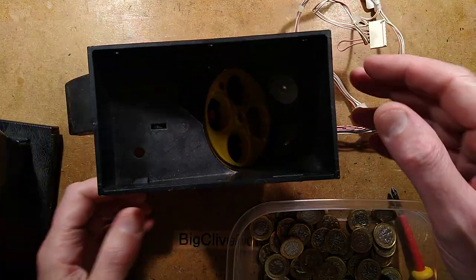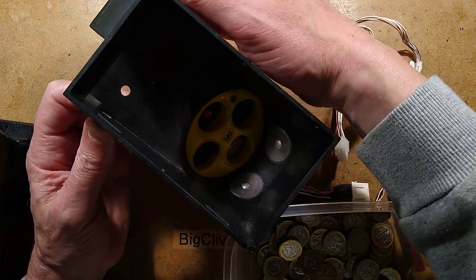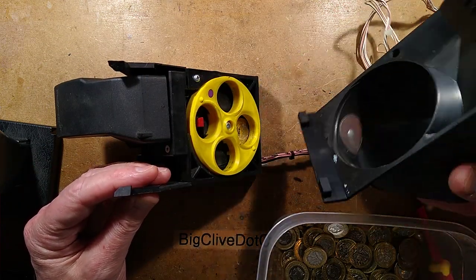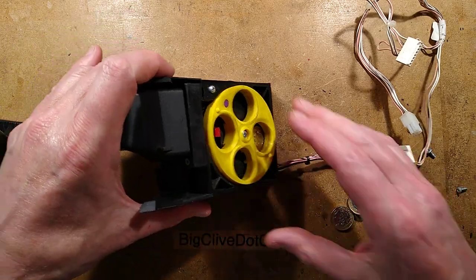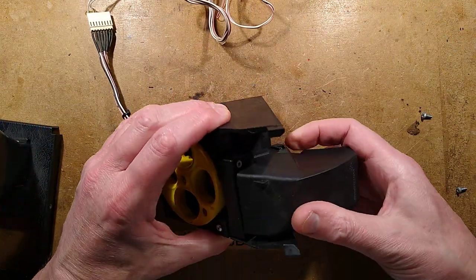I shall tip that out. To open this - everything's modular, it clips together. I'm going to clip the sides out and hinge this up like that. This hinges up and just pops off, and that reveals the whole rotating mechanism. I shall grab some coins. I shall also take this payout chute off.